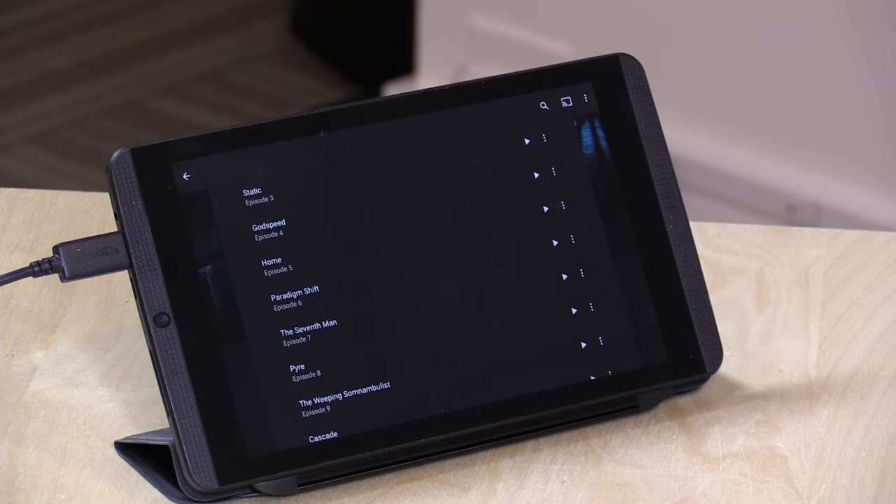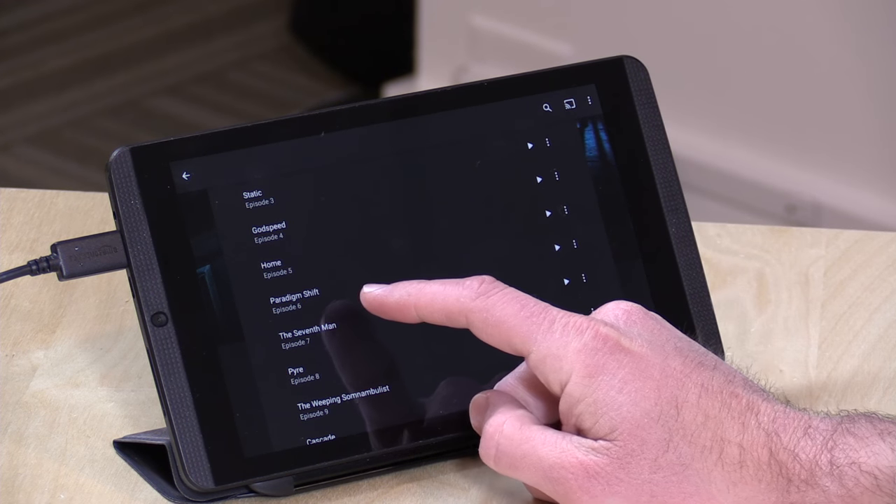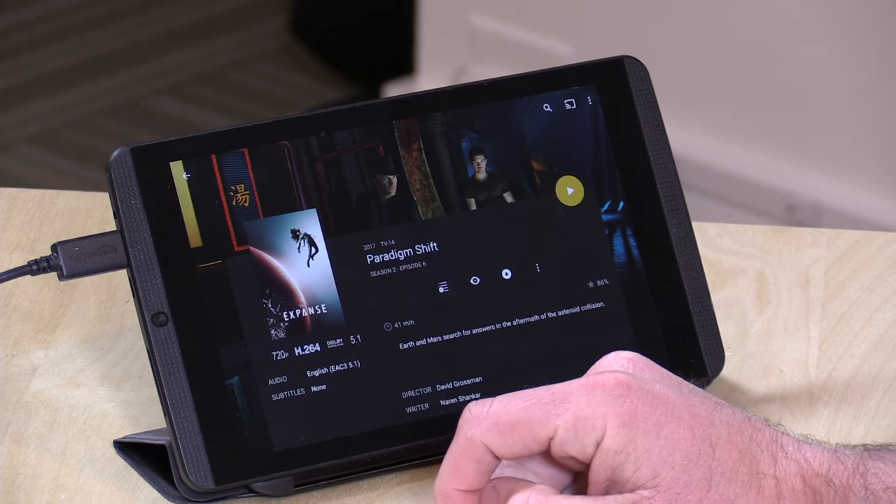The cool thing about this feature is that you don't have to babysit it. Once the conversion process is done it will copy the file over to your device. If you have a bunch queued up, all those files will process in the background on your Plex server and be pushed to your device — whether you're at home, halfway across the world, or in orbit somewhere — as long as you've got internet access, your files will sync up.